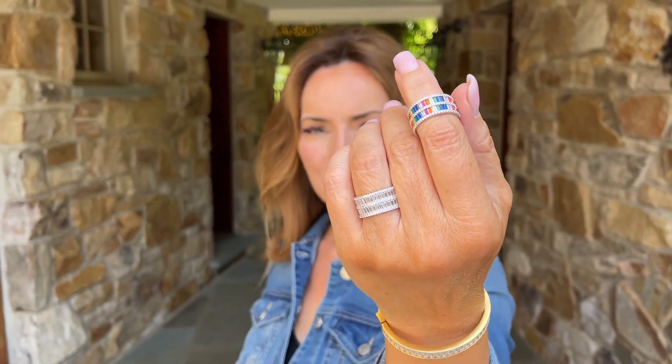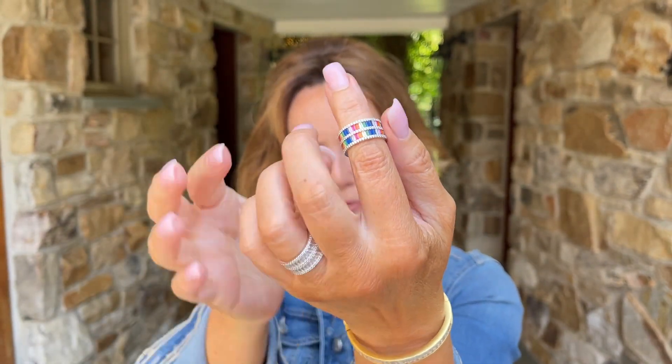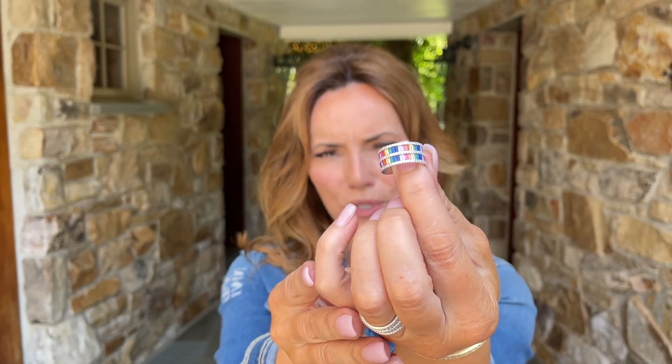This ring is absolutely stunning in both options. Here it is in the all clear stones, and here it is in a beautiful multicolor. Look how gorgeous that is.